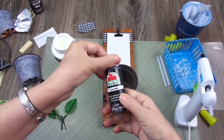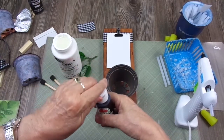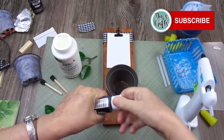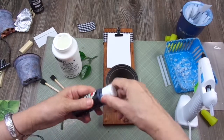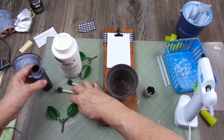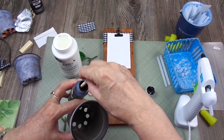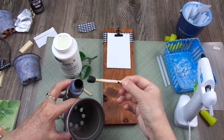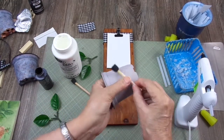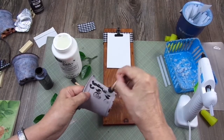I also use this black Apple Barrel matte acrylic. This is a matter of playing with the colors — you add a little bit of one and a little bit of the other, then mix them, and when you're satisfied you can stop. Let's start with the black one. My fingers are going to end up being painted!